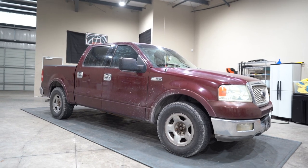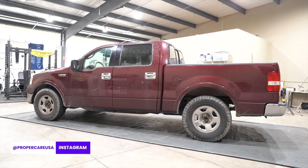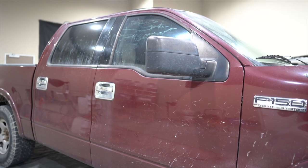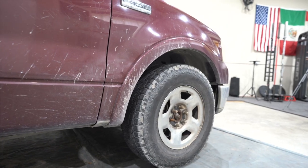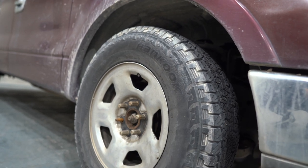This F-150 Lariat is in terrible condition. It's used as a lawn care truck, so obviously it's going to get used pretty heavily, but the exterior just has not been cleaned in years and it really shows. The paint is dull, the wheels and tires are just dirty, and overall it needs a lot of cleaning. Wait until you see the results at the end of the video — it's a big turnaround.